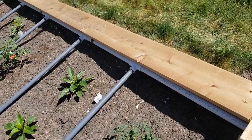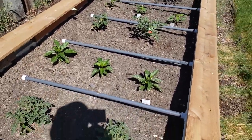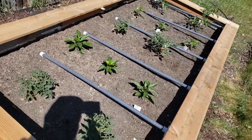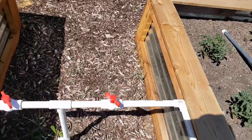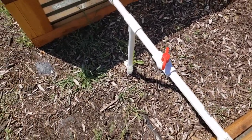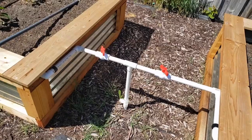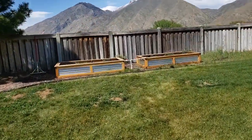Everything is mounted and attached here. I already had these lines drilled so I matched them up as best I could, making sure each plant has water coming to it. I'm not sure about this cracked valve, but I'm going to go turn it on and we'll see if it fails or if the glue can hold it together.